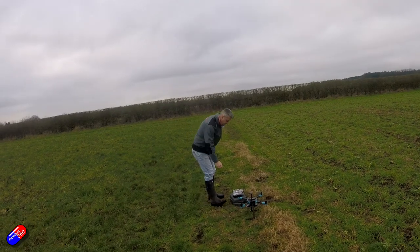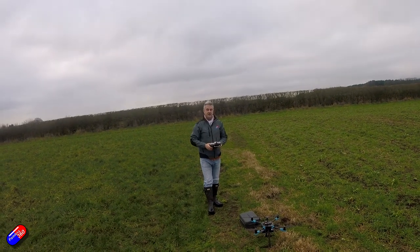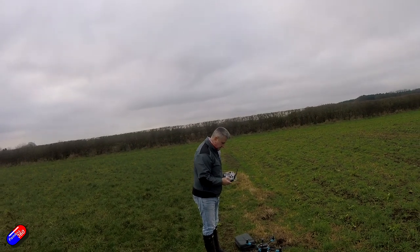Now you have everything confirmed in Mission Planner — you know you can arm it, you have GPS lock, and the modes are set to Stabilize, Loiter, and GPS Return to Launch. At the field we're going to need to wait for the GPS to get a lock. On the Holybro system the GPS LED will go solid green when it has that, and you'll usually hear it trilling as well. If you have it connected to the ground station via telemetry radios you'll see on screen that it says 3D lock — that means you can arm it. We're going to take off initially in Stabilize mode.